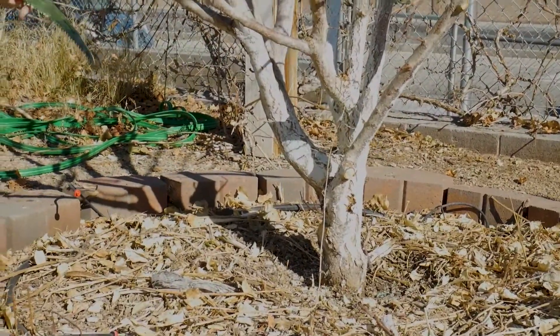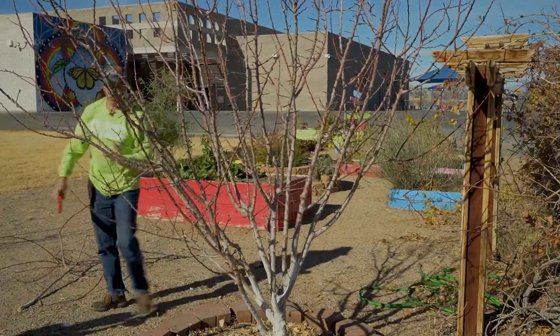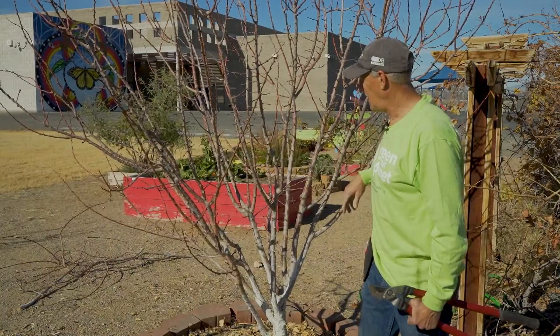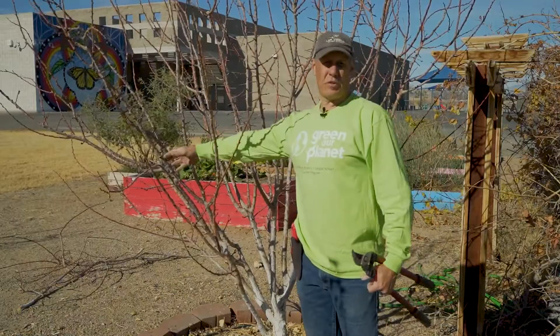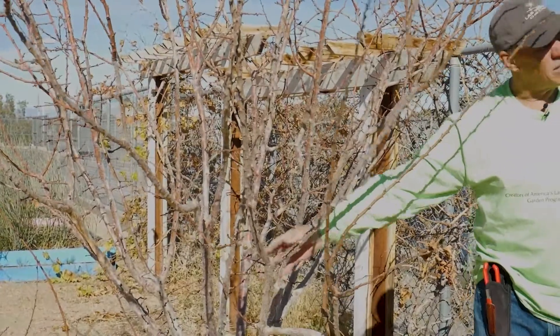Make those nice clean cuts. As you cut things, throw them out of your way — you don't want to be tripping over any branches. As I walk around the tree, I can see a few more crossing branches, and that's one of the hardest things you're going to have to deal with: you have to make decisions on what branches to keep and what branches not to keep.